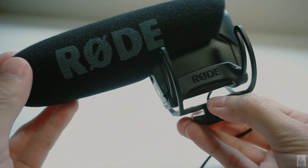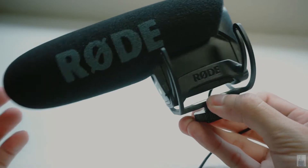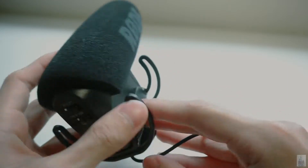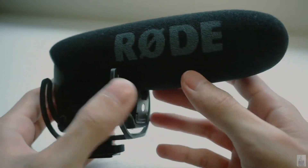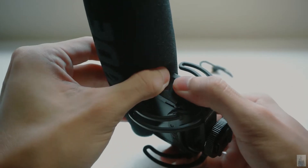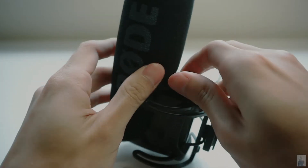The mic is built from hard-wearing thermoplastic that prevents unwanted rumble and vibrations in the microphone. Push up on the indentation first before you remove the cover.